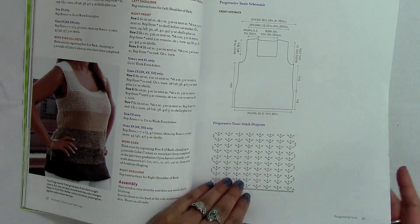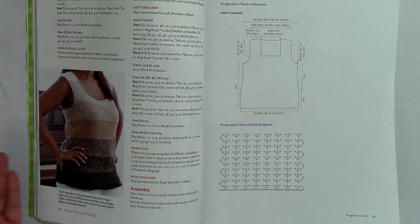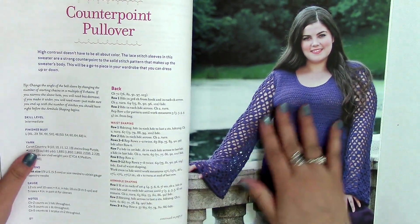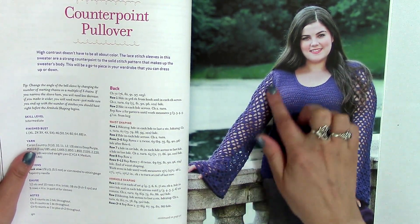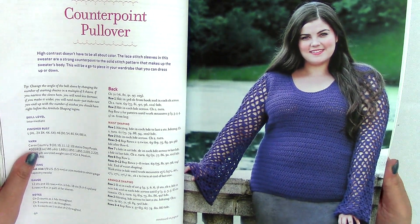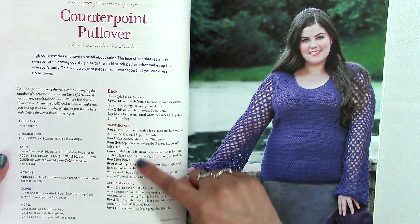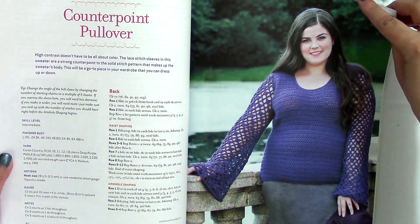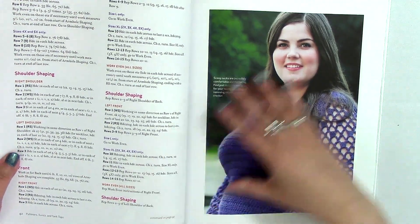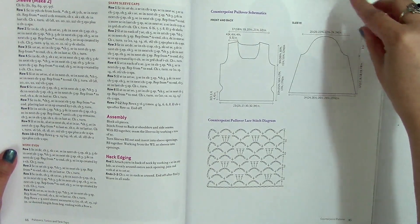Even in standard patterns like the simple raglan top, you often skip that shaping. I really like the counterpoint pullover — it's got this mesh sleeve, and she talks through waist shaping, bust shaping, and all of that. It's just so nice to have that included. She goes through all of it, and I also like that she includes diagrams as well. I personally don't always read diagrams but they can help clarify the pattern.